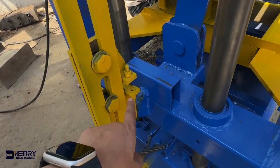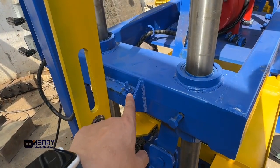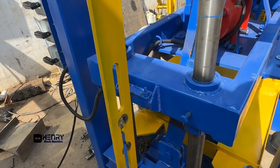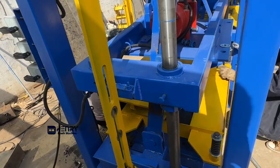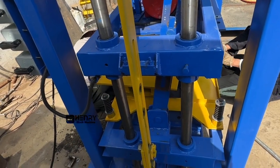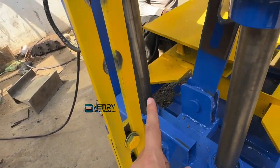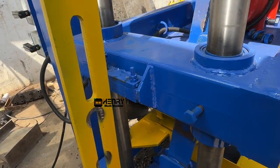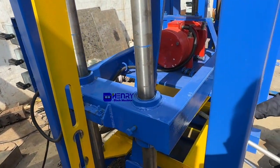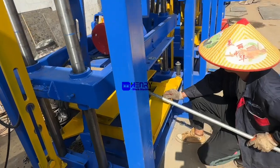This hook is to stop the top molding from going down. That means at the time when the height of the blocks is ready, this yellow hook will lock inside here so that it can stop the top mold from continuously going down.